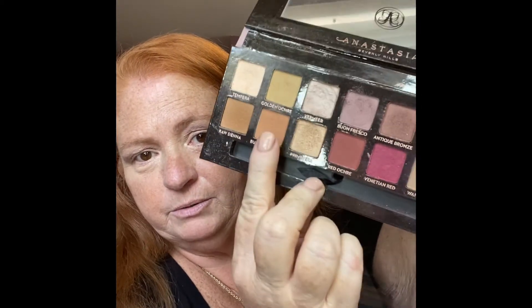The next shade is burnt orange — let me show you, it's right there. That's going to go into the crease. I also need to remember to take that Buon Fresco color down into the lower lash line instead of using eyeliner. I'm not going to go all the way across because it makes my eyes look smaller.